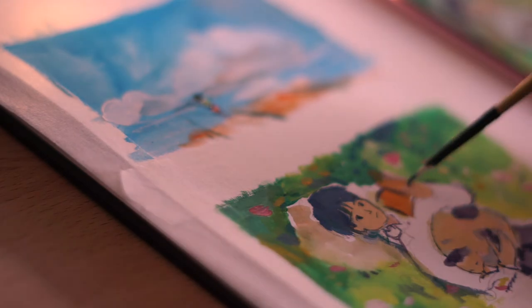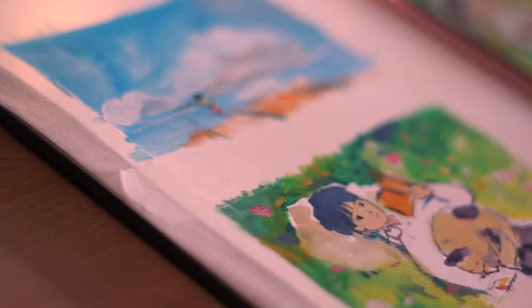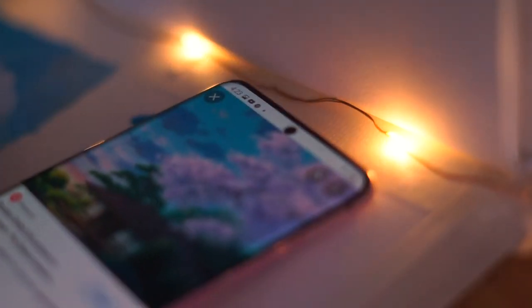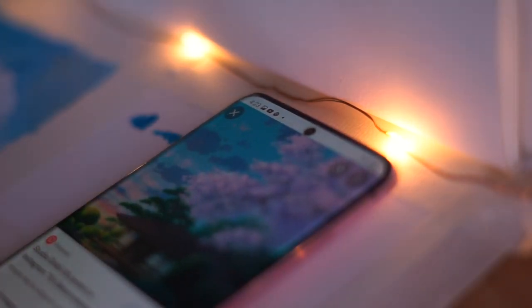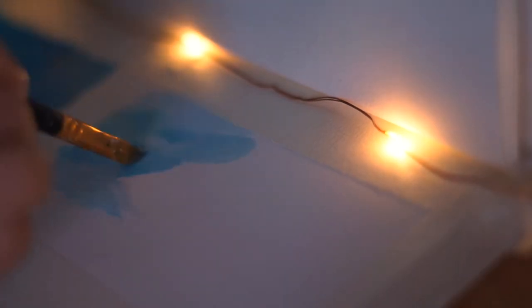Now I'm painting some cherry blossoms. Right now where I'm from, they're actually coming into bloom, so that kind of inspired me to paint that. Also, a lot of nice animes have cherry blossoms, and I always listen to the cherry blossom lo-fi mix on YouTube — so hence why cherry blossoms.